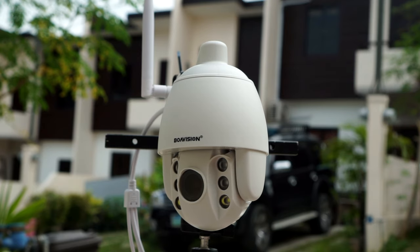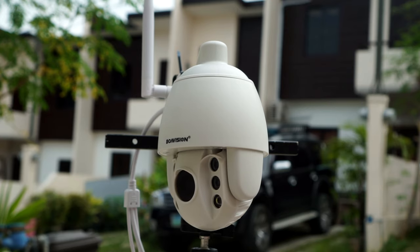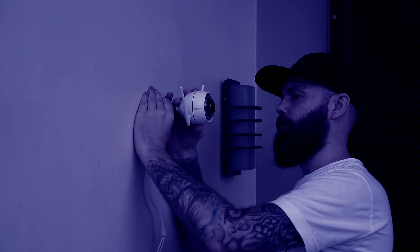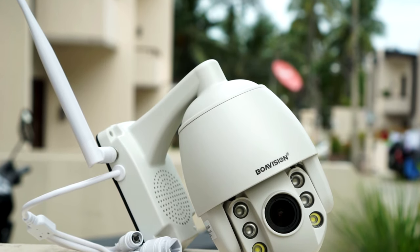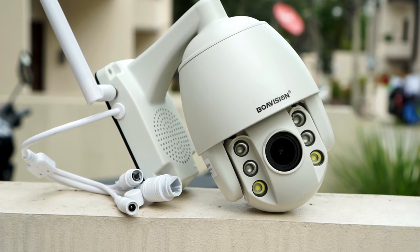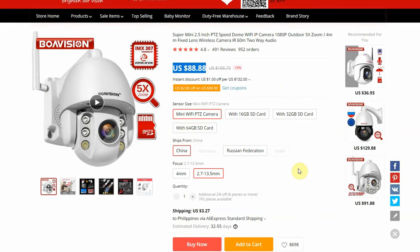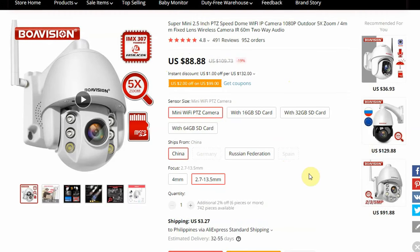Hey, what's up guys, Chris here from Security Bros, back with another video. Today I will review the BoaVision 2 megapixel mini PTZ outdoor Wi-Fi IP security camera. I got this camera from AliExpress and paid $70 for it including shipping when it was on sale. You can also buy it on Amazon for around $110, and affiliate links are in the video description below with the most updated prices.